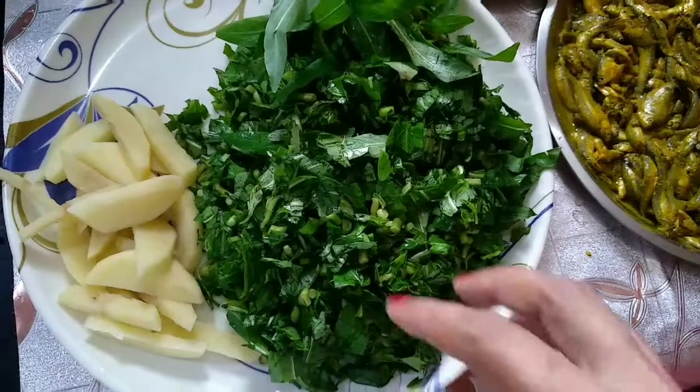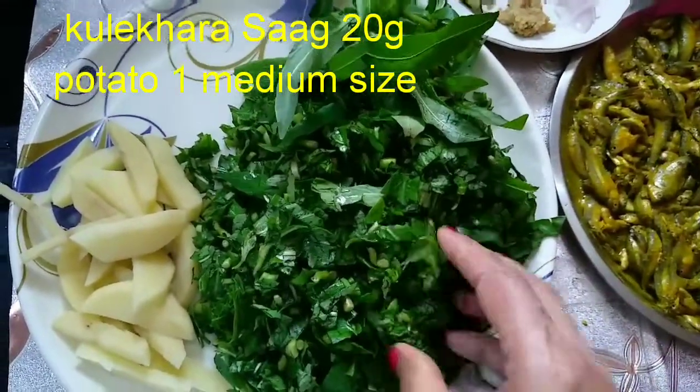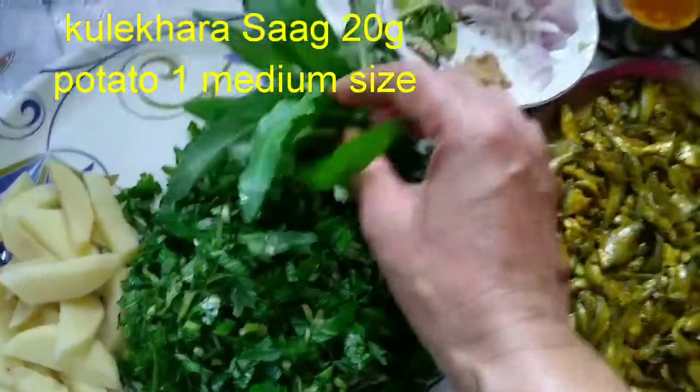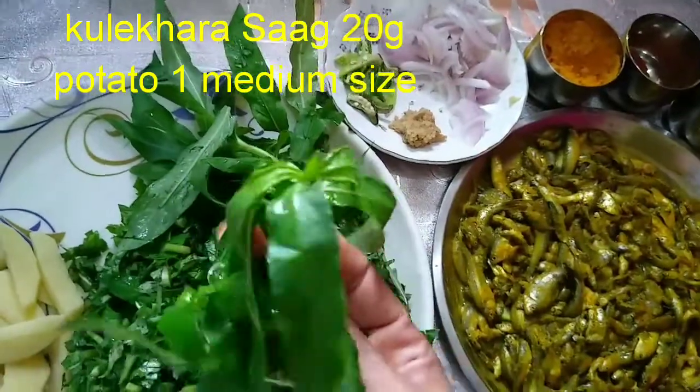Hello, welcome to the Kulekhaar shak in the Apnaath. How do you think the Kulekhaar shak in the Apnaath? So let's see. We are thinking about the Apnaath. We have not found the Kulekhaar shak in the Apnaath. We are very good at Apnaath.